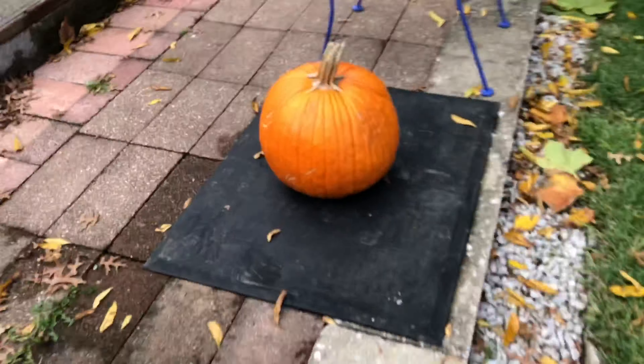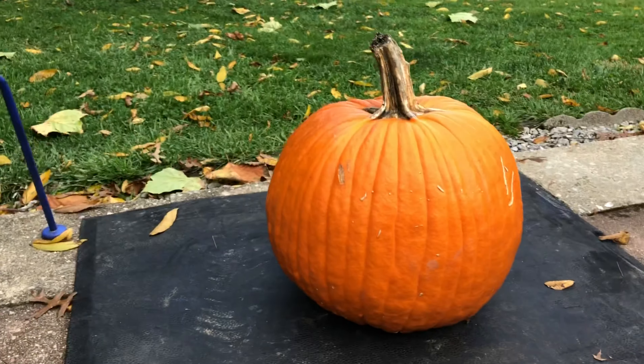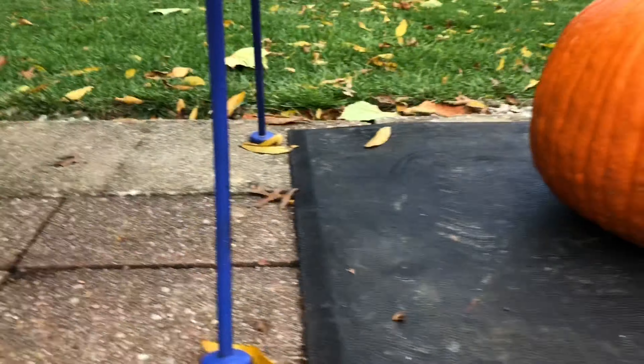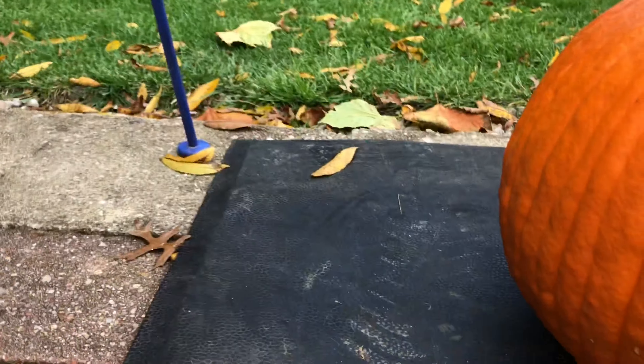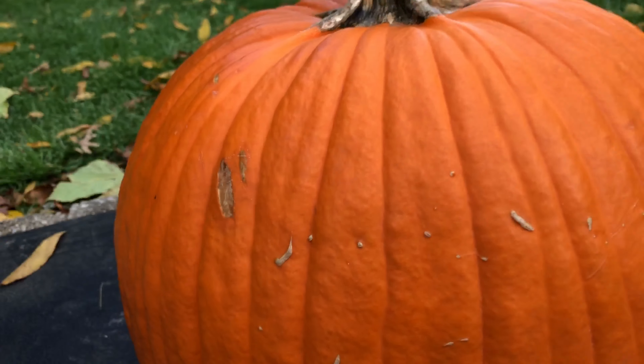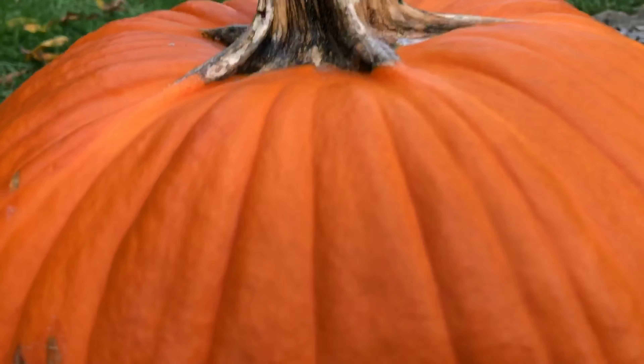Alright guys, welcome back! In this video we are going to be doing some pumpkin carving. We have a pumpkin, a knife, a marker, and a bowl. First thing we do is we do the round cut on the top — like this — and then, yeah, like and subscribe!